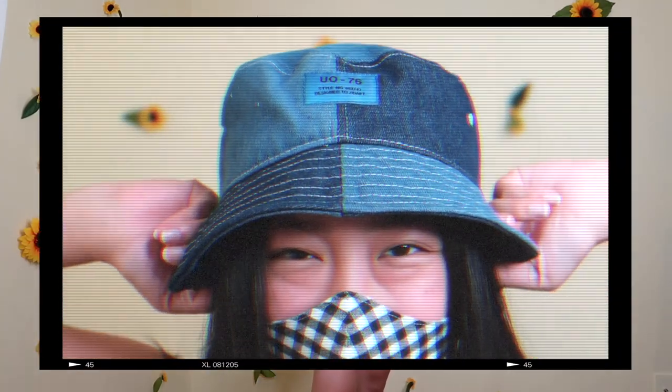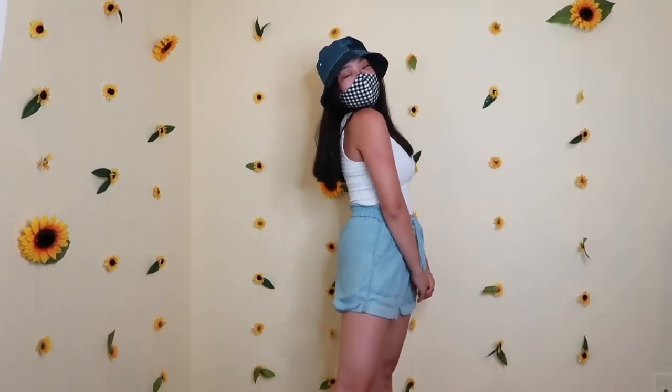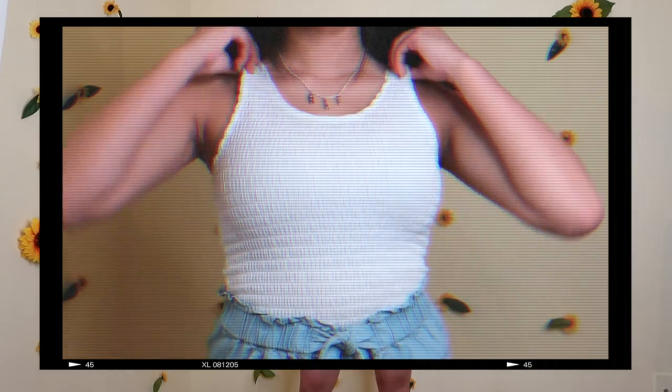Here's my fourth outfit. I wore this to the beach the other day — it's super cute. I am in love with this bucket hat I got from Urban Outfitters. It was really expensive, but I really liked it so I bought it anyway. I've got this shirt from Hollister — it's super cute, it's kind of ruched, like a little tank top.